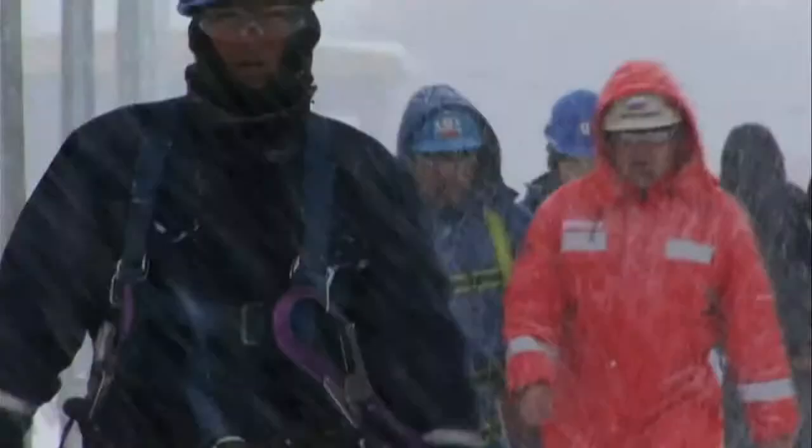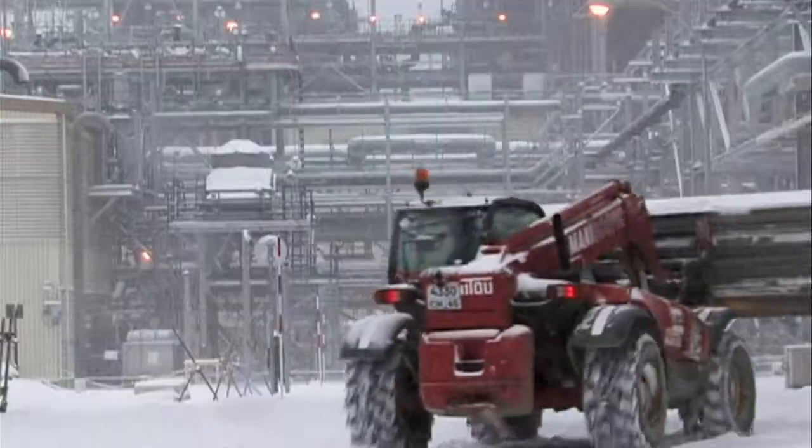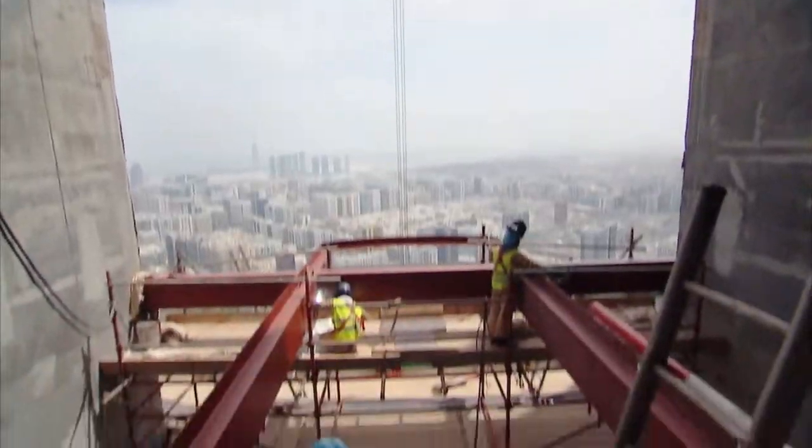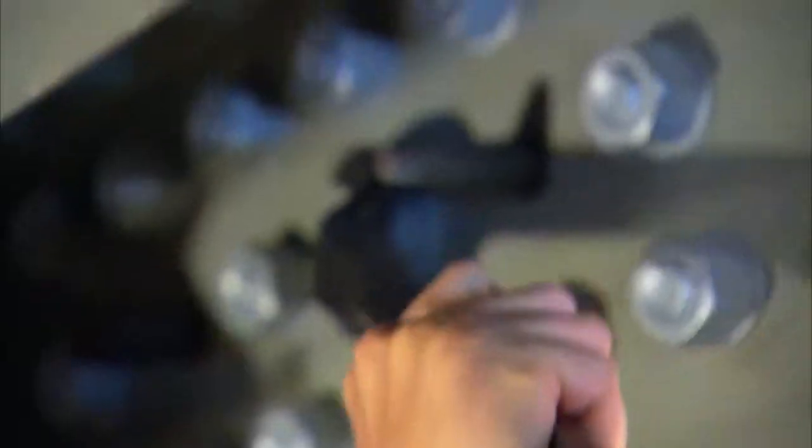We've tested squirter DTIs at minus 30 degrees in Fort McMurray, Alberta, or 140 degrees in Dubai. The squirters work the same. When product leaves Applied Bolting, it always works — 100% of the time. The squirter DTI system works rain or shine, no matter the temperature. It's always accurate.